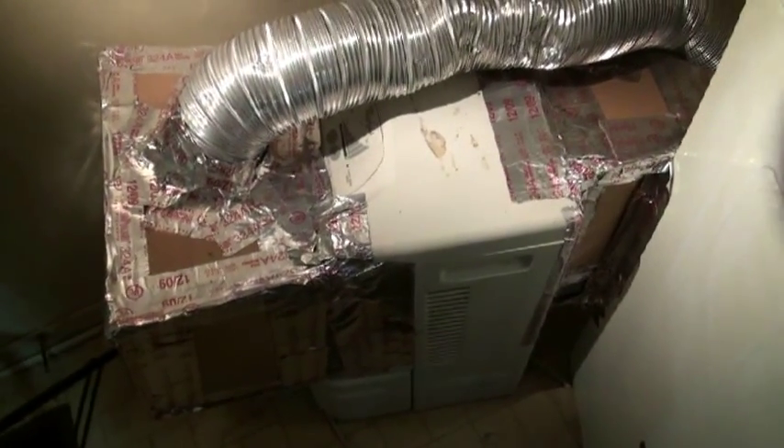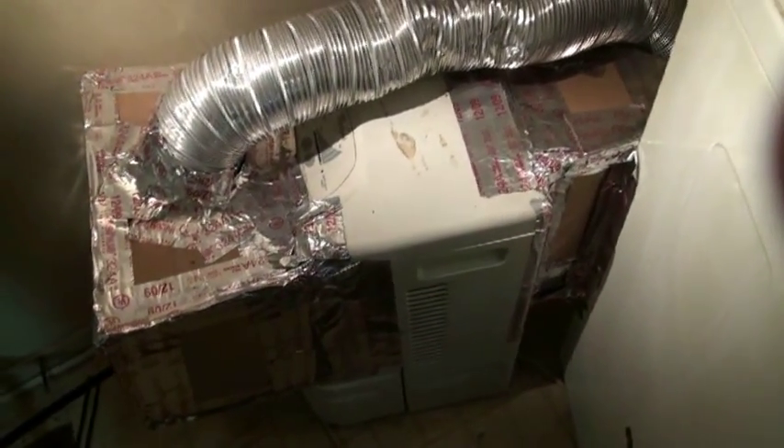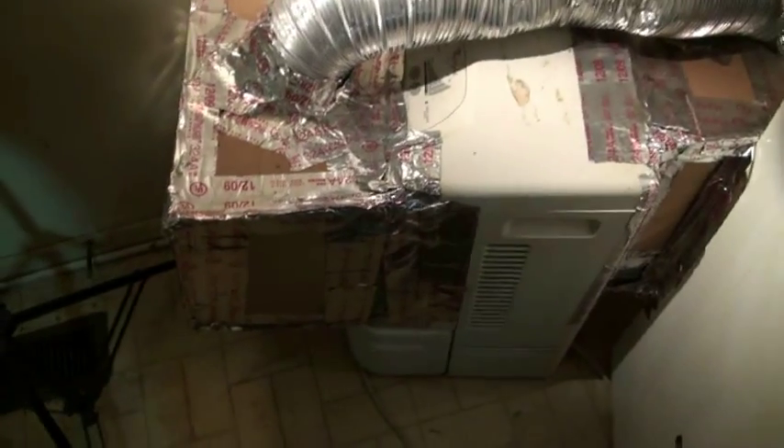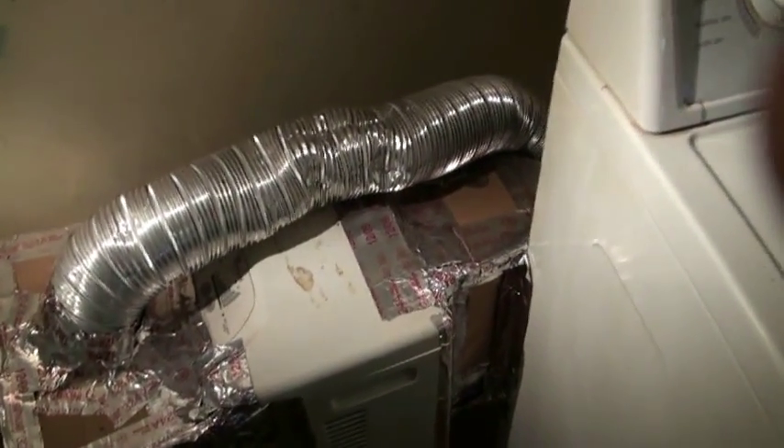This thing operates probably right around 140 degrees. It puts water into a bucket at the bottom that I have to empty every now and then. It takes a little longer, but it's possible to do this on 115 volts.